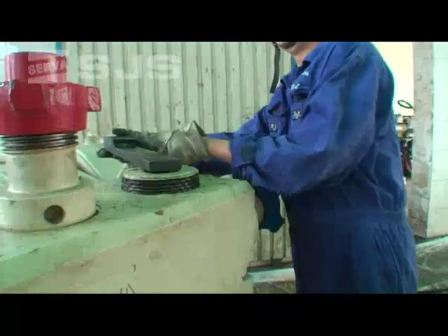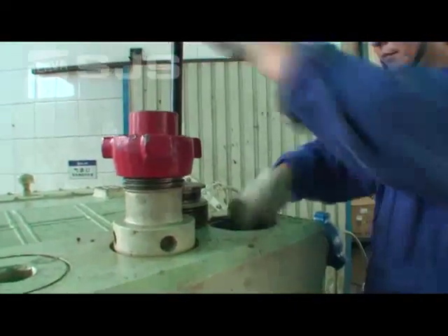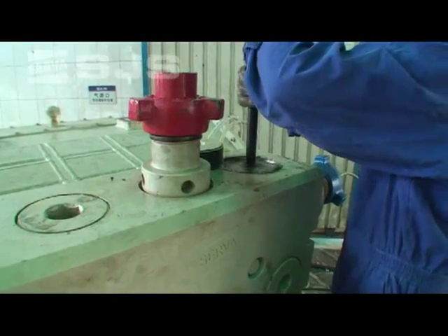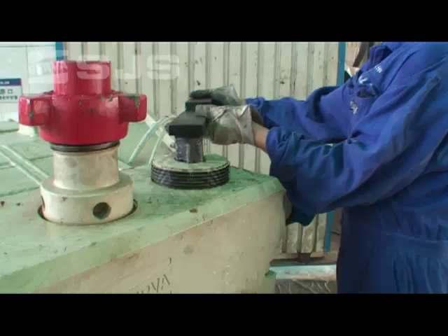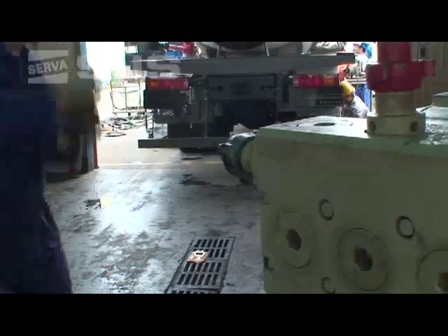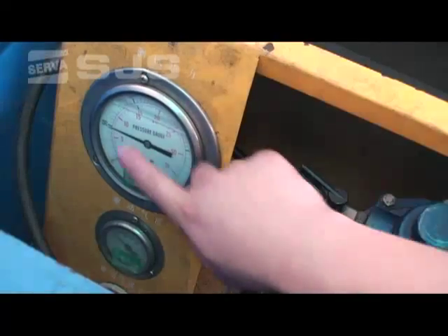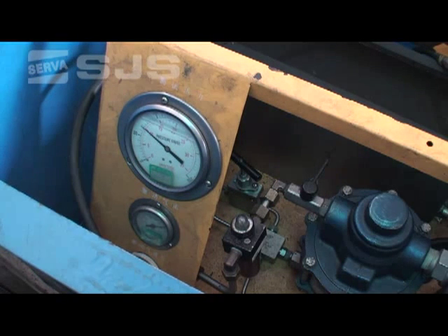Now we will show you how to seat the valves with static pressure. You can also use dynamic pressure in actual operation. First, remove the cover. After removing the cover, vent air and fill the pump cavity with liquid. Next, install the cover and start seating the valves. The seating pressure should be two-thirds of the maximum pressure. If you hear a single clap, then the valves have seated. Finally, relieve pressure from the valves.